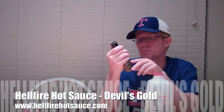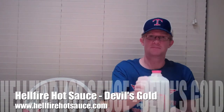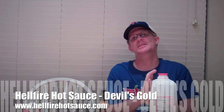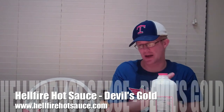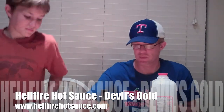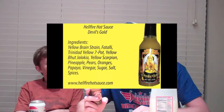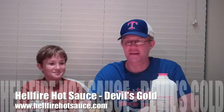I'm gonna give this a shot today, I've got my milk ready. I know this has some Brain Strain in it so I'm a little nervous. Ingredients include Yellow Brain Strain, Fatale, Trinidad Yellow, Seven Pot Yellow, Boot Jolokia, Yellow Scorpion, pineapple, pears, oranges, papaya, vinegar, sugar, salt, and spices. Ouch — this is gonna be hot, I'm crying already and I haven't even opened it.